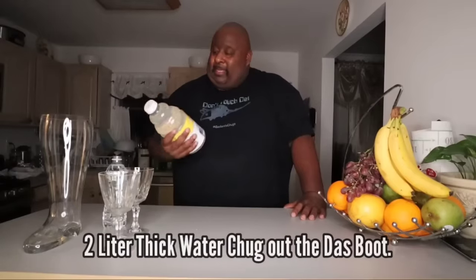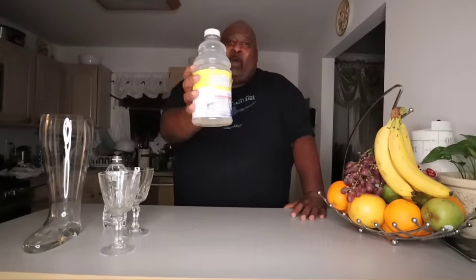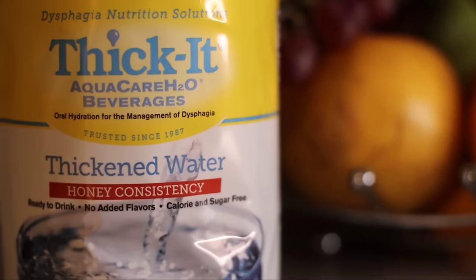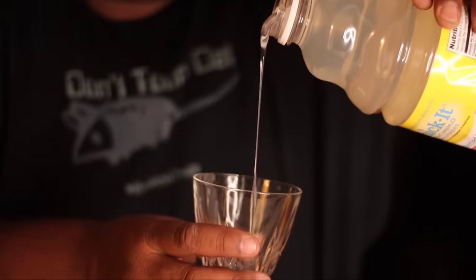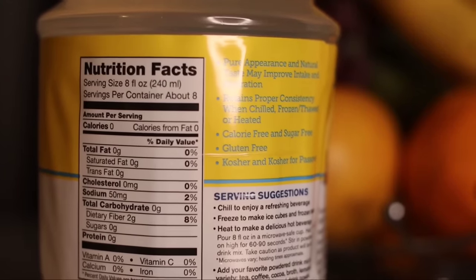What's good y'all? Welcome to Badlands Chugs. And today, I'm chugging something that's a little bit weird for people who are not used to it. It's called Thicket. It's thick water. This thing has the consistency of honey, it's ready to drink, no added flavors, and it's calorie free. It's really for people with dysphagia, people who have problems swallowing.